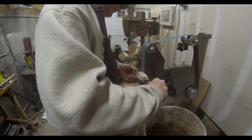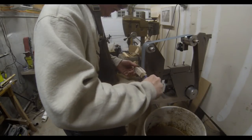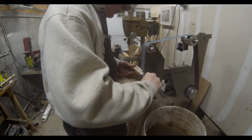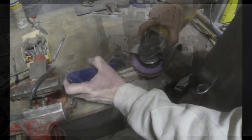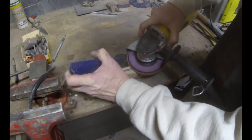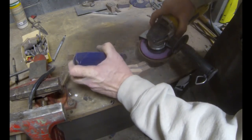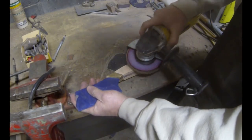Once the two-part epoxy is dry you can start to shape those handles. You can use a belt sander to shape it. I do a lot of the rough work on a belt sander and also a lot of the shaping with that angle grinder with a flap sanding wheel — an 80-grit wheel will remove a lot of material very quickly, so you have to be careful, but if you can control that angle grinder you can get some nice results very quickly.